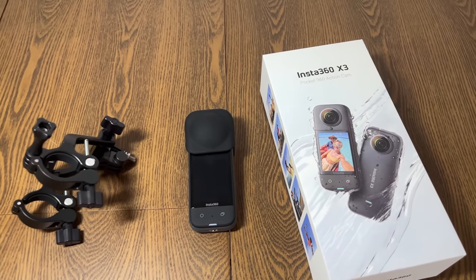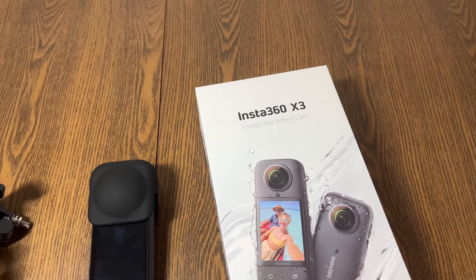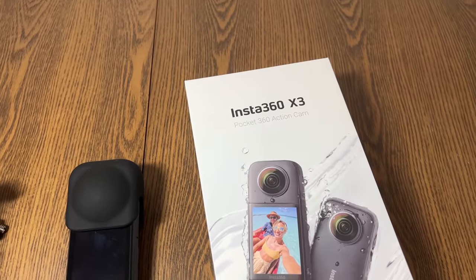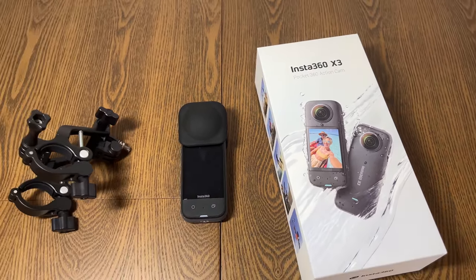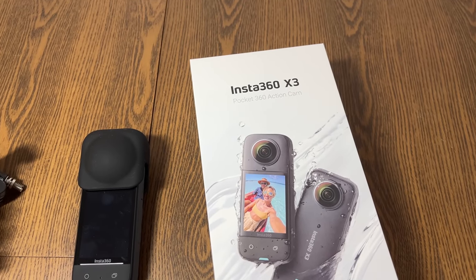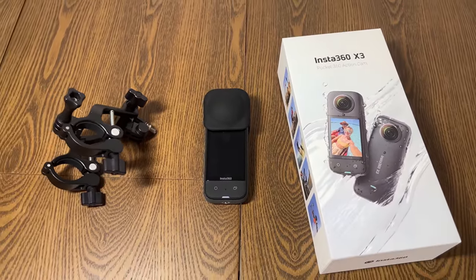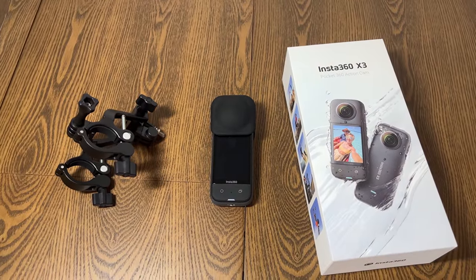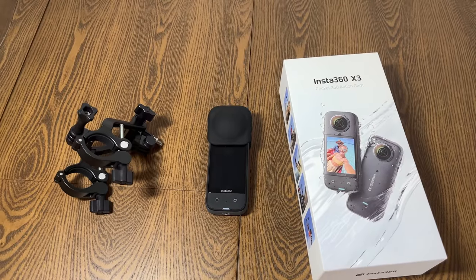A big special thank you to Insta360 for sponsoring this video and giving us special early access to test and review this camera. We've been using their cameras for over a year now — we used the previous X2 and it's been one of our favorites. It's really nice to have a solid dedicated 360 camera and I'm really excited to see what kind of video we can get on today's ride.